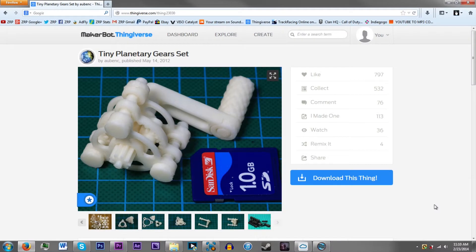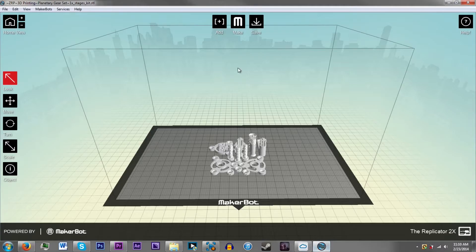Hey guys, what is up? ZooRadio back again with another video. Today I'm going to print this tiny planetary gear set. I printed one of these before at the library and one of the pins that hold the gear snapped off. So what I want to do is print it all over again now that I have the time. Let me go to MakerWare.